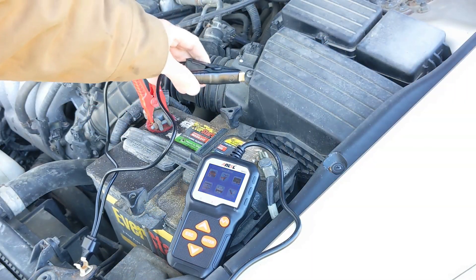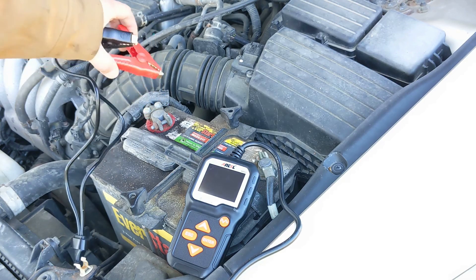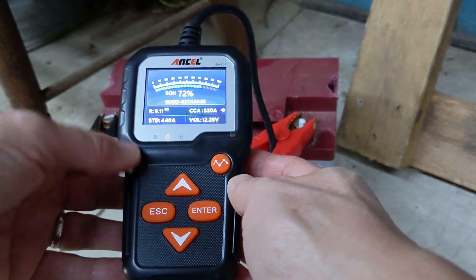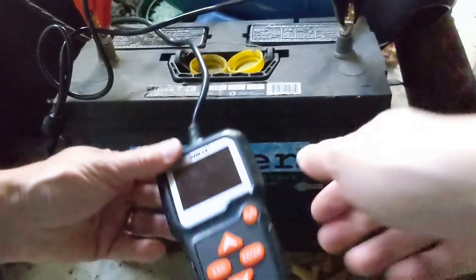Hello and welcome! This is a guide and user experience on the Ancel BA301 battery tester. I'm going to walk through testing five different batteries.